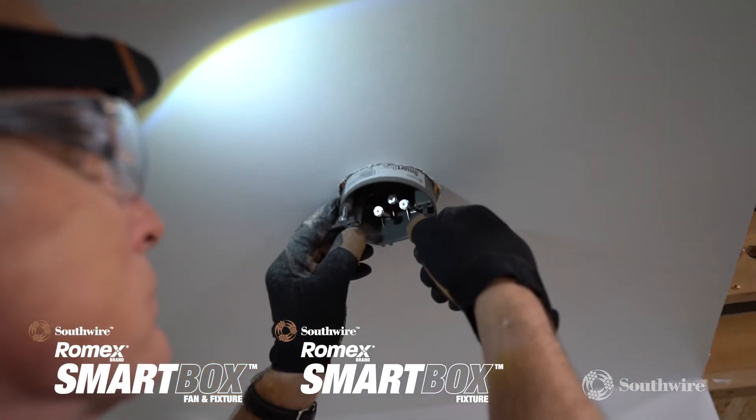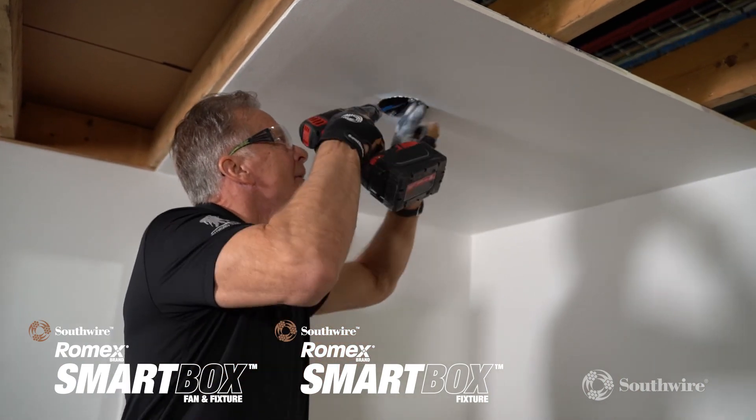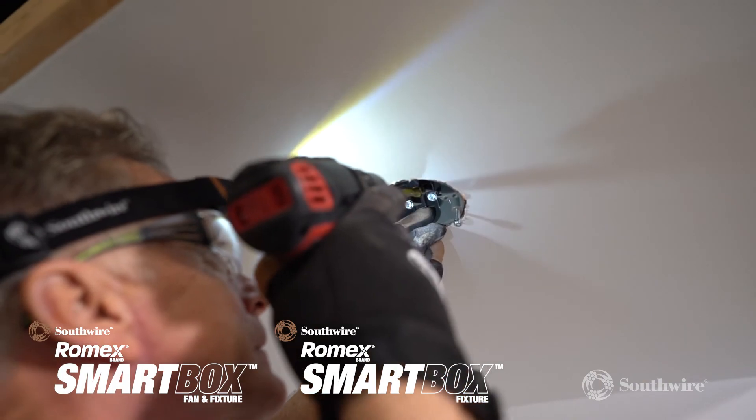The unequivocally versatile mounting options, heavy duty construction, and depth adjustability deliver maximum versatility and ease of installation for any DIY or professional project alike.